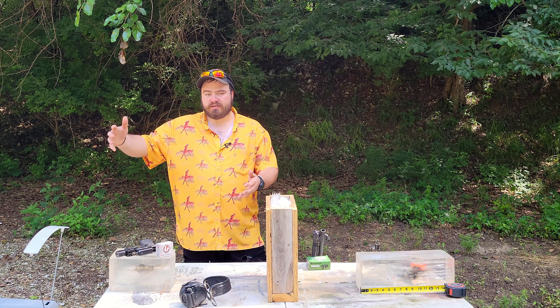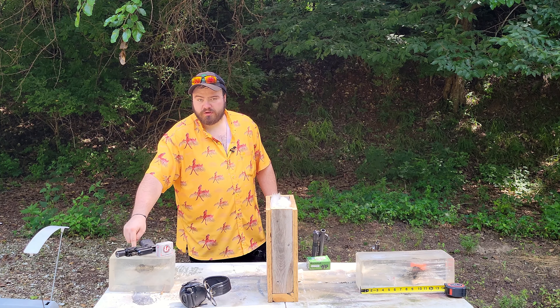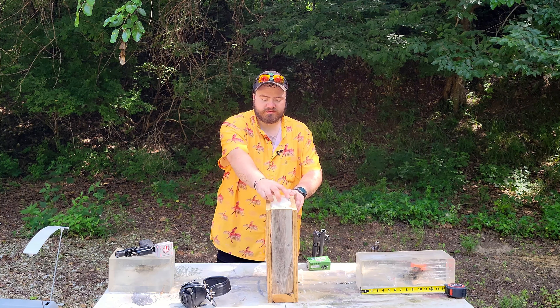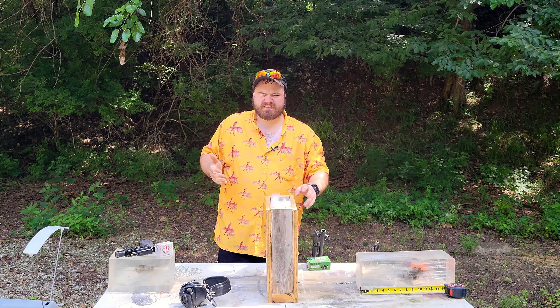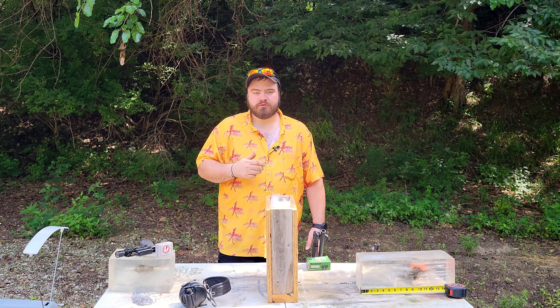So if you scale that up to a full-size human, this guy is absolutely tiny. If the bullet goes all the way through this, I have a fake simulated wall here — plywood frames with insulation on the inside and 2x4 frames. It's not the most common wall in the world, but it's what I have and it's what I'm going to use. If you don't like it, do your own testing.